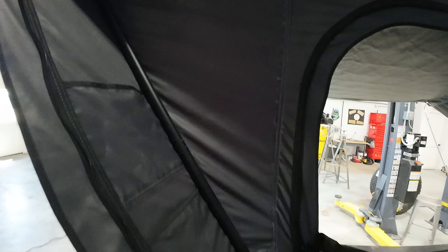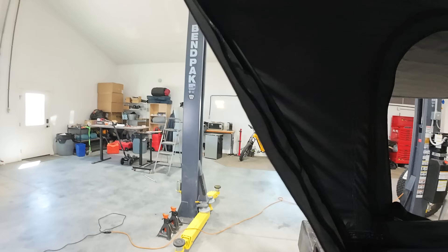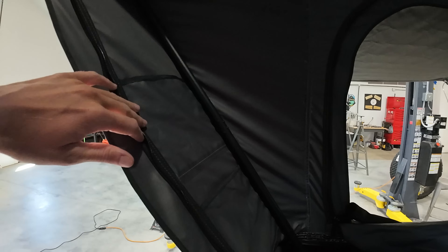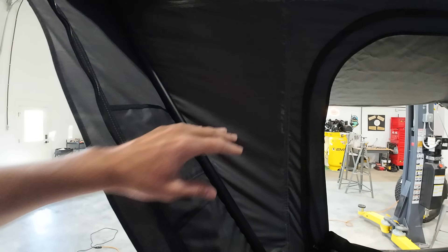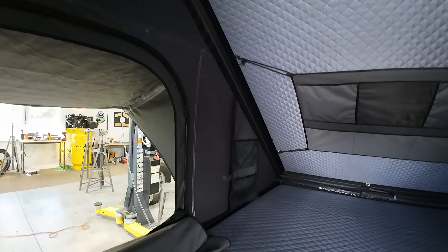Let's talk about the changes on the interior. The biggest change on the interior is this blackout coating. It used to be that the same gray on the outside was on the inside and it let a lot more light through. They've coated it with a lining on the inside now that keeps the light out and makes it very dark in here.